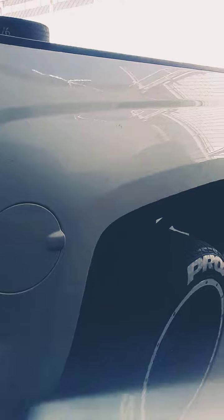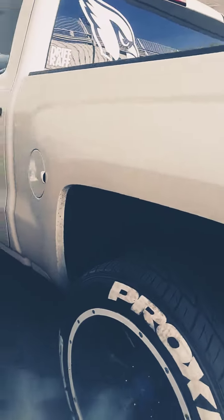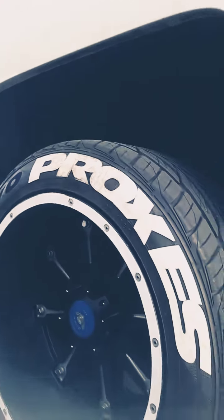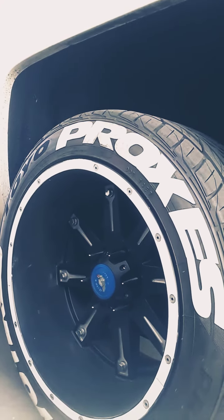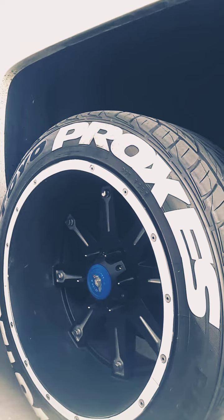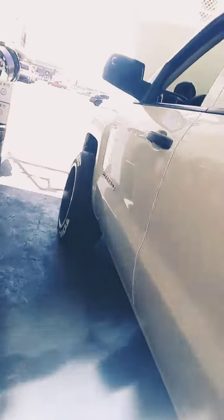I could show you guys my setup. This is what I got on right now — the 20 by 12s. I got the Chemo wheels with the Toyo Proxies 295/45 R20. The setup fits amazing. I even dropped the rear end.